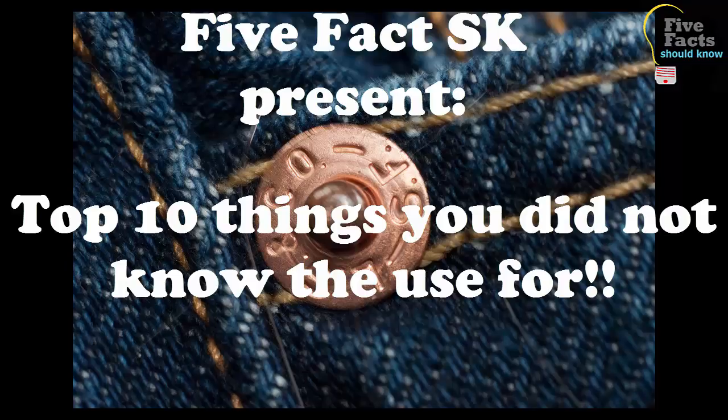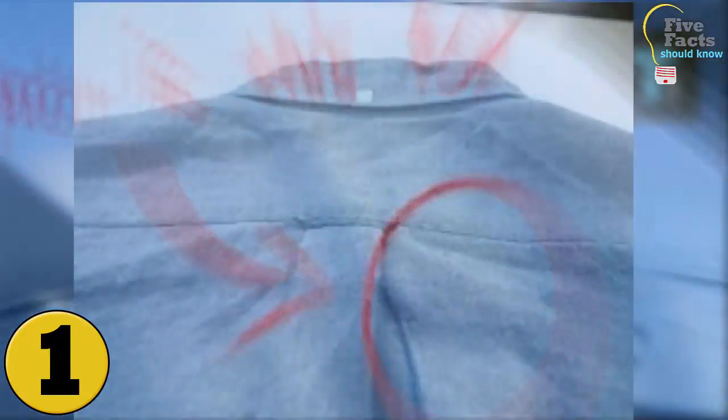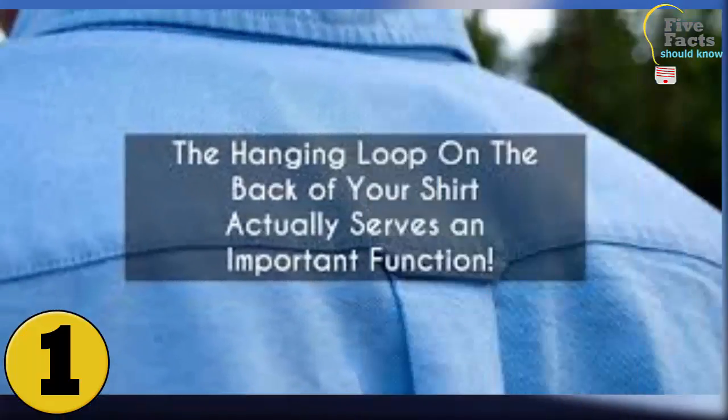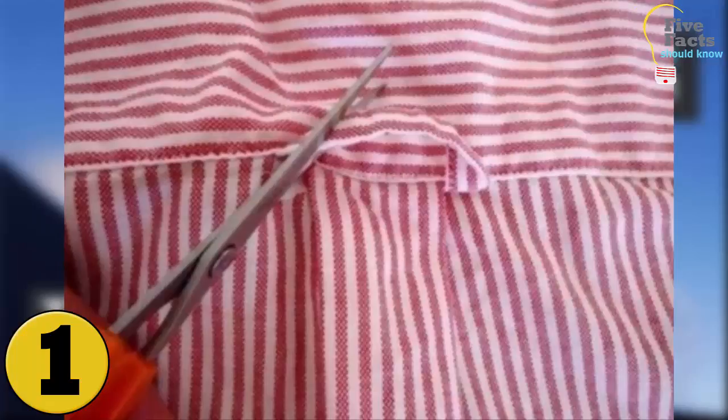Number 1: The Loop On The Back Of Your Shirt. Most people look at the loop on the back of their shirt and wonder what it is for. There are actually two documented reasons, and it is unknown which is correct. The first is the most obvious: it is a way to hang your shirt on a hook. This does not make sense, however, because if you hang a shirt on a hook by that loop, it will become wrinkled quickly.